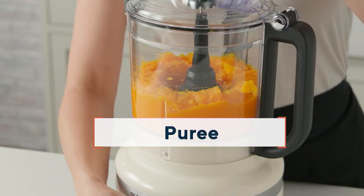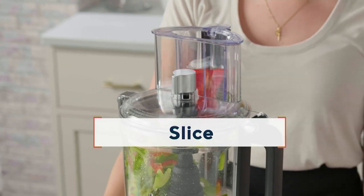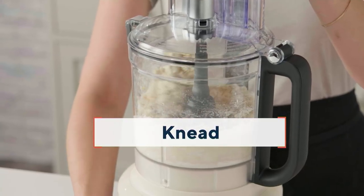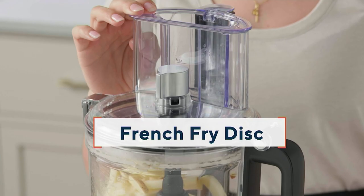That's saving you $95 off the regular price. This is going to slice, chop, prep — do all of the things, the mise en place, getting everything in preparation for whatever you're doing, and you're doing it today at $169.98.